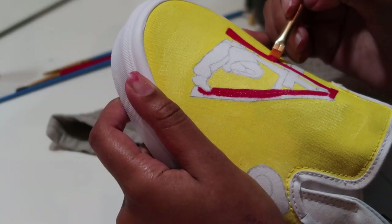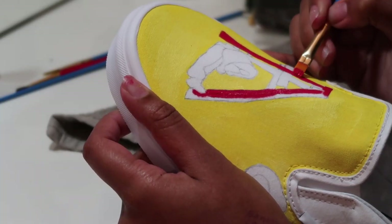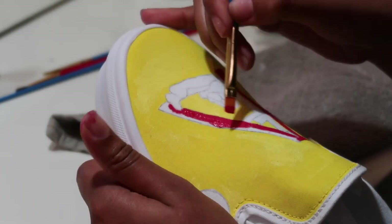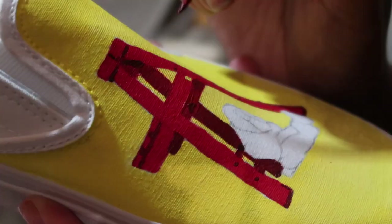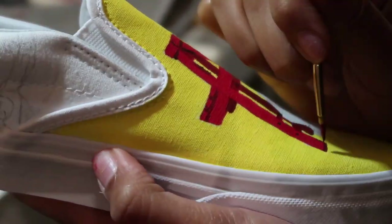Once you get the whole background colored, you're then going to go into the main image color — like the red. So like the red of the ladder, you're just going to paint that all red. Then after you paint it all red, you're going to go in with the shading, like the darker part of the back ladder. But first just get it all red so that you know where everything's supposed to be. After you do the shading, that's what you're going to do with every image. Repeat that with every side of the shoe.